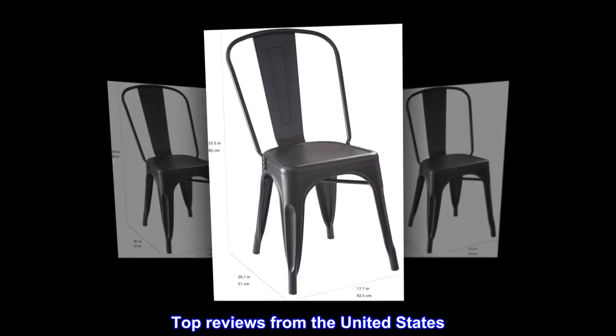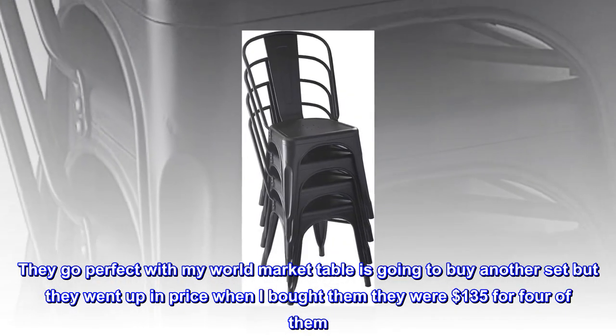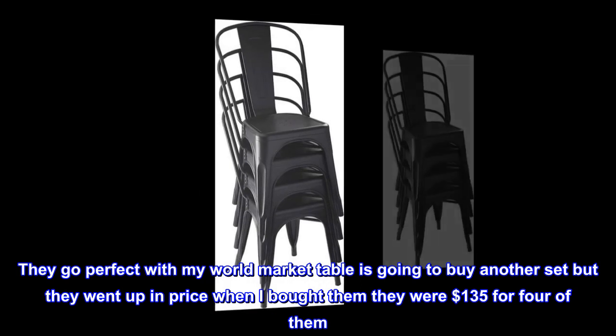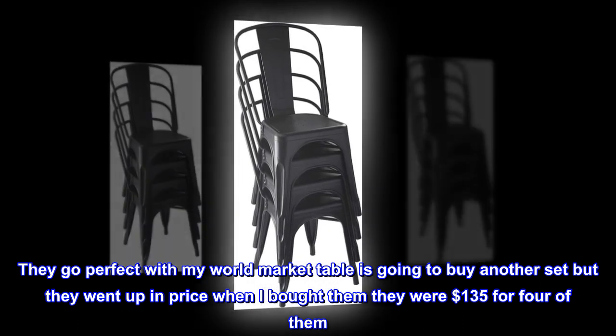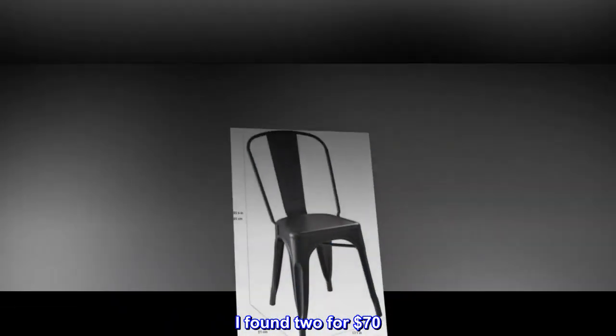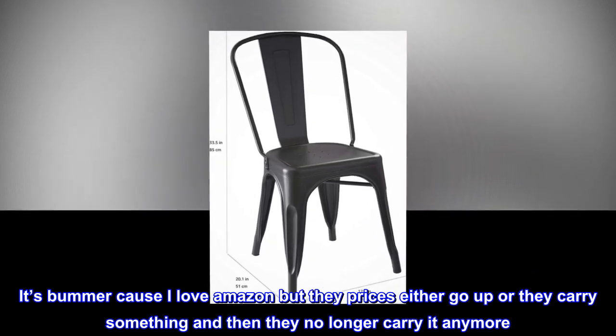Top reviews from the United States: Great chairs — I love my chairs. They go perfect with my World Market table. I was going to buy another set but they went up in price. When I bought them they were $135 for four of them; they are now $170. I found two for $70. It's a bummer because I love Amazon, but their prices either go up or they no longer carry it anymore.